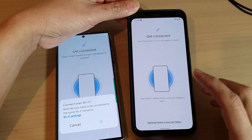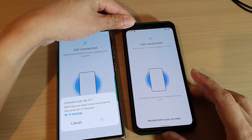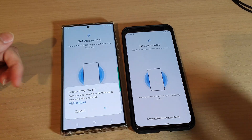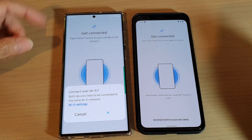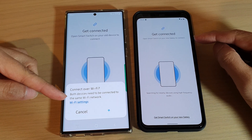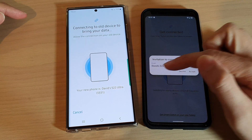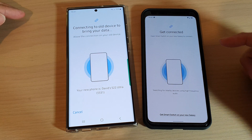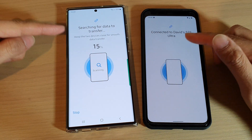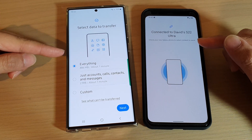Tap on the Connect button. Now they are both trying to search for one another — give that a few seconds. An important thing is that both devices need to be connected to the same Wi-Fi network. Once it has detected your phone, tap on the Accept button. If it cannot detect your device, turn off Smart Switch on both devices and start again.